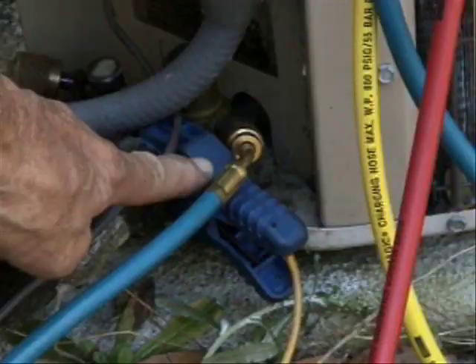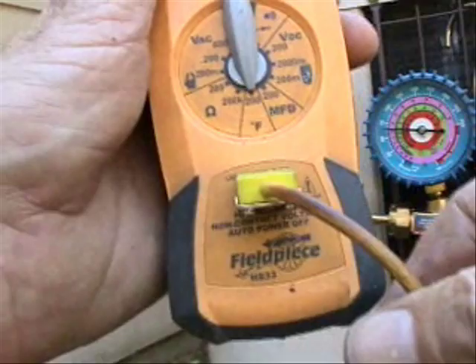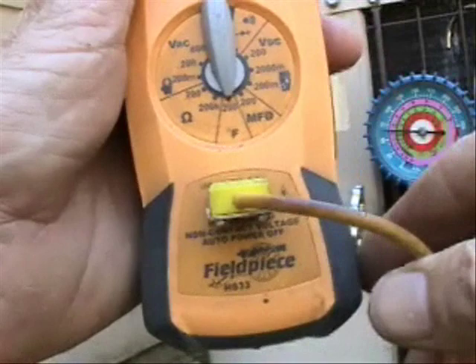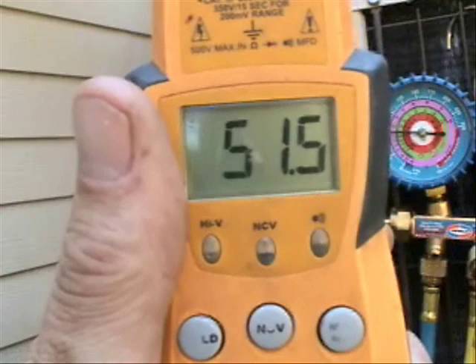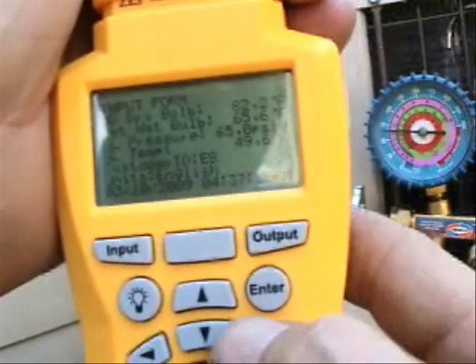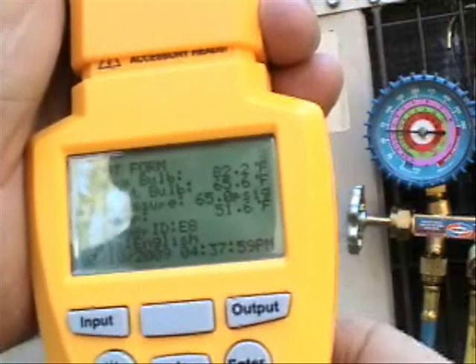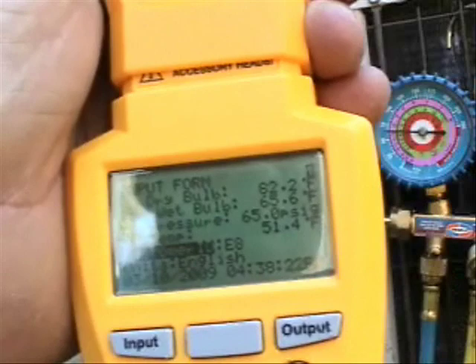My suction line temperature — I have my temperature accessory clamped on to the suction line, attached to my HS33 meter. I'm reading a suction line temperature of about 51.4°F. I'll go ahead and manually enter that at 51.4 degrees and hit enter to lock everything in.